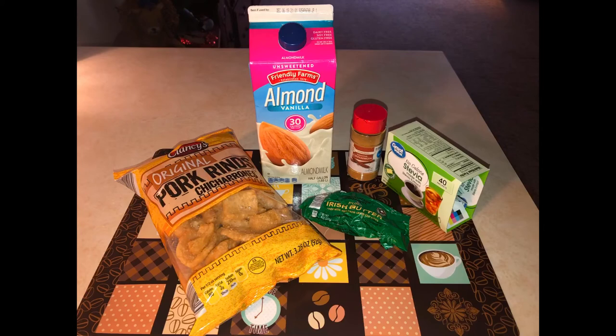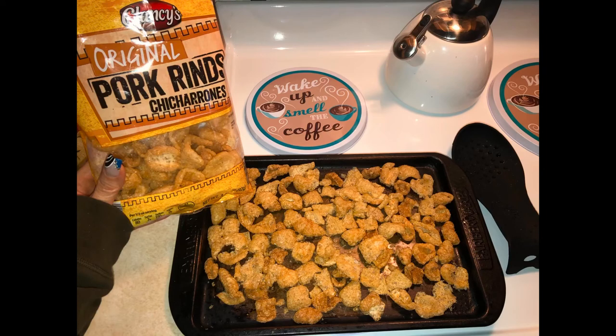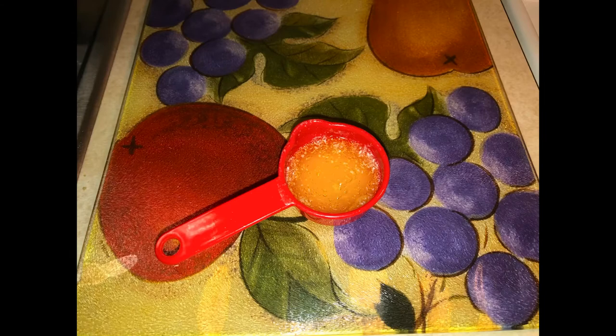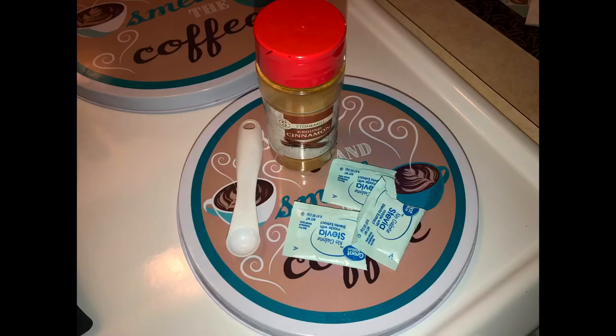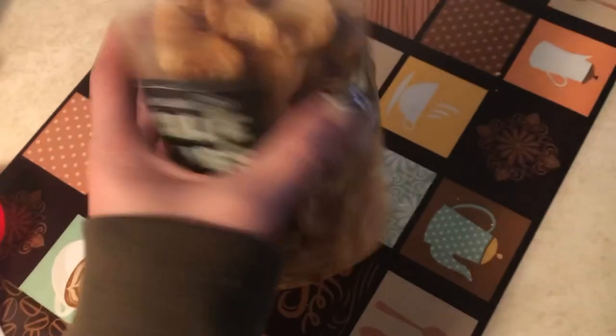Here are the ingredients to the cinnamon toast crunch: plain pork rinds, unsweetened vanilla almond milk, Irish cream butter, stevia, and cinnamon. I bought the pork rind, almond milk, and butter from Aldi's — great price. Preheat the oven to 350. Take two servings of the pork rinds and break them up into bite-sized pieces. Pop it into the oven on an ungreased pan for eight minutes. While that's going, heat your butter in the microwave. When the pork rinds are done, pull them out — they're nice golden brown. Put them into a container with a cover because you're going to be shaking it as you add the butter and the cinnamon and sugar.